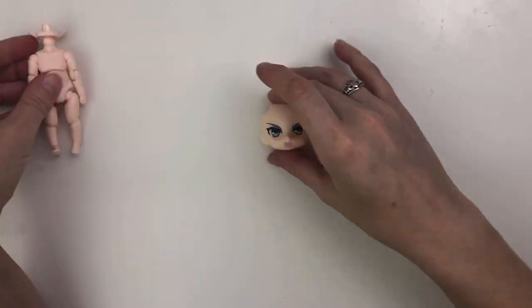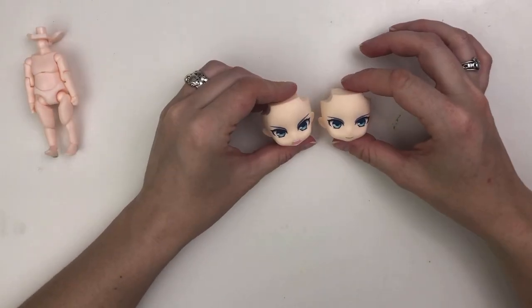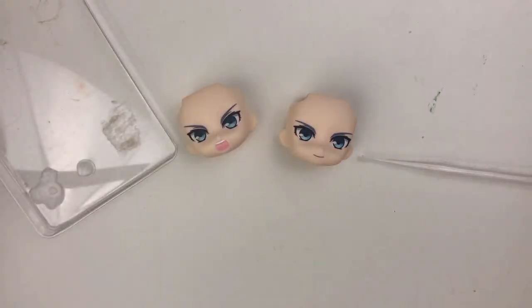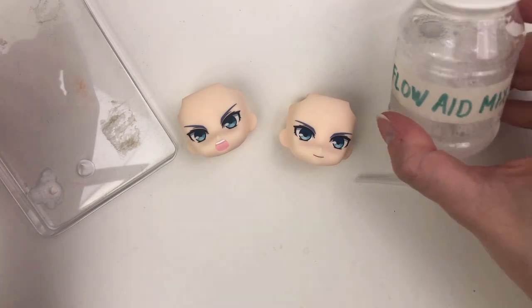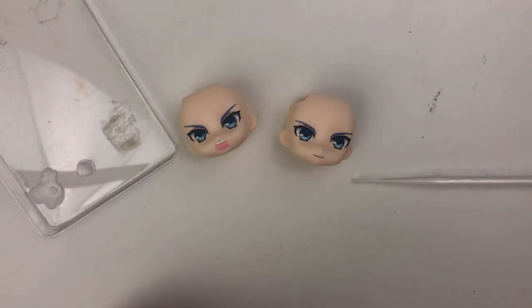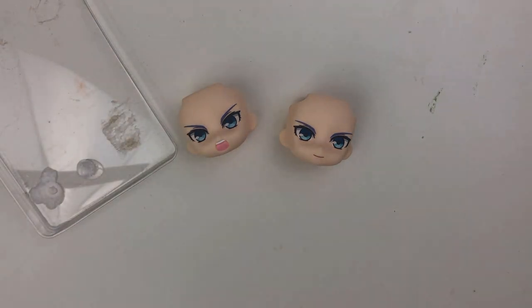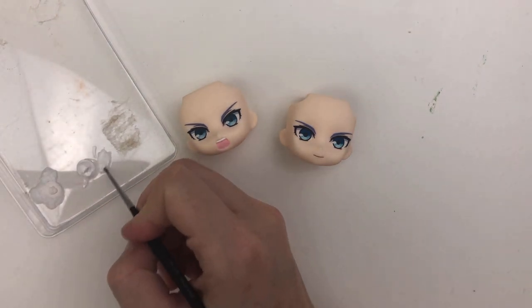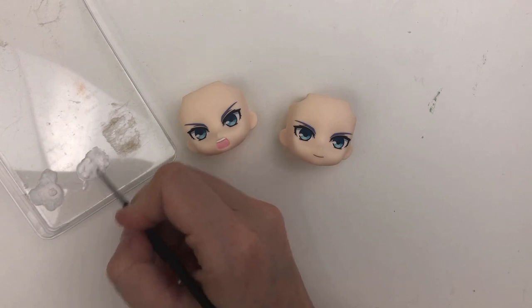I'd originally intended to do full repaints for the faces, but I like the shape of the eyes on these and the eyes are the right color. So I'll just be painting over the eyebrows to change them to white. I'll be doing that with some acrylic paint, because I won't have to seal it, and right now the less work I have to do the better.